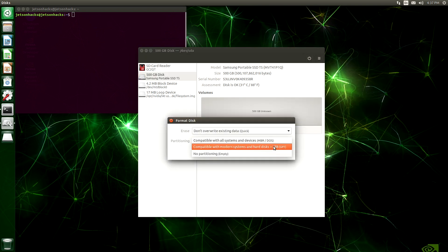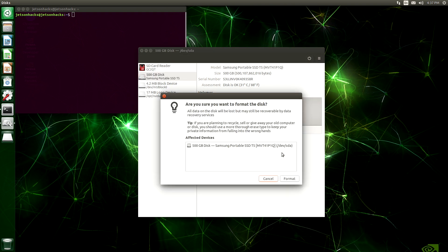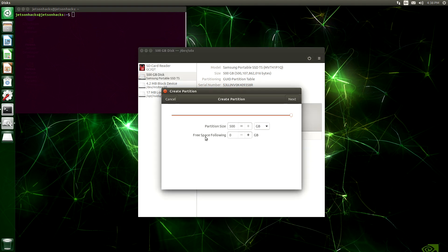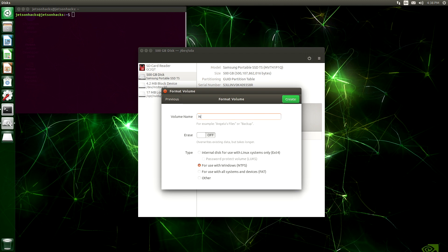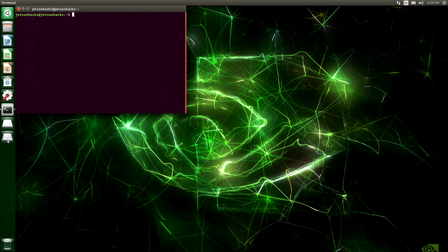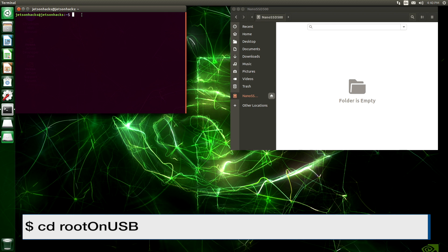We want to go with compatible with modern systems and hard disks — Format. Are you sure you want to do that? Yes, please. Now we want to assign a partition; this will be where we place our root filesystem. Give it a little extra room there at the end. Volume name: Nano SSD 500 — that sounds fast. We want to set it for use with Linux systems — EXT4. Now create. The disk is okay. Let's make sure we mount our USB drive. There it is. Let's switch back over to the root on USB directory.